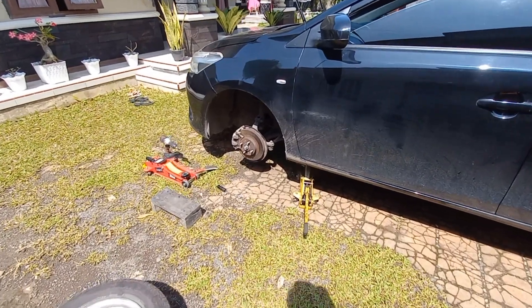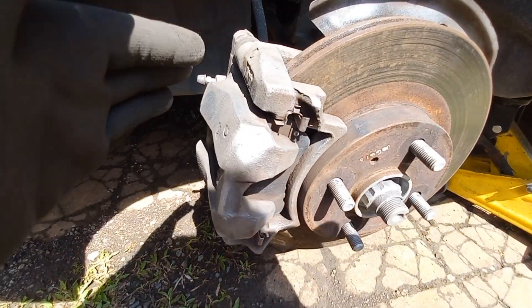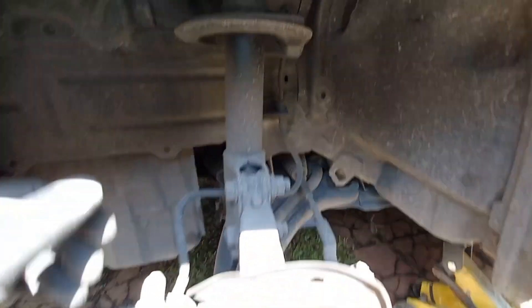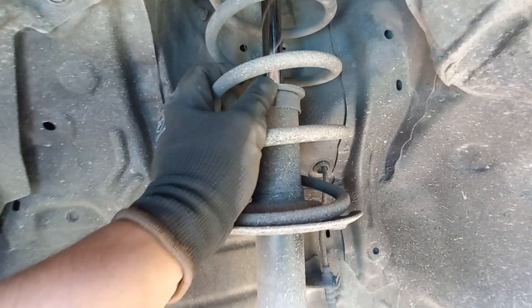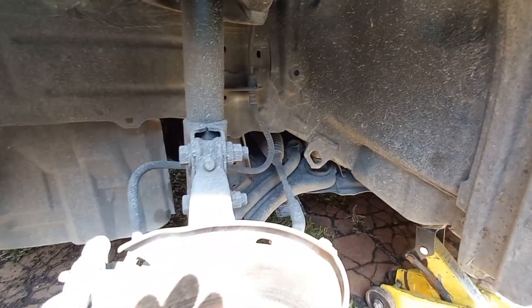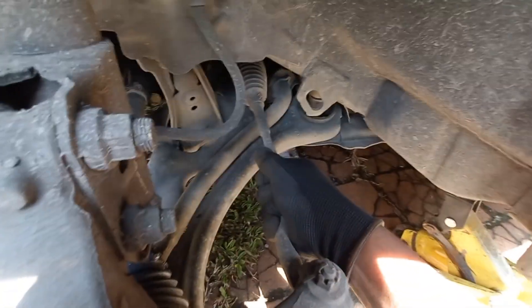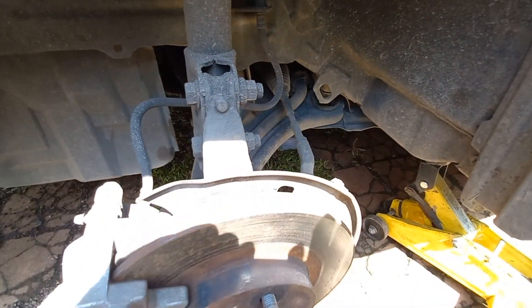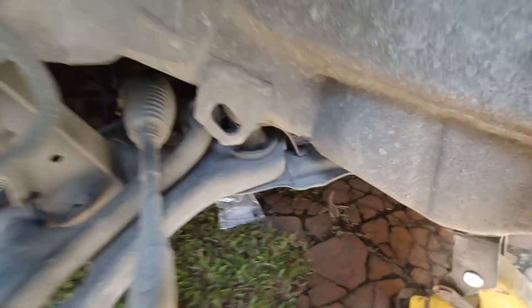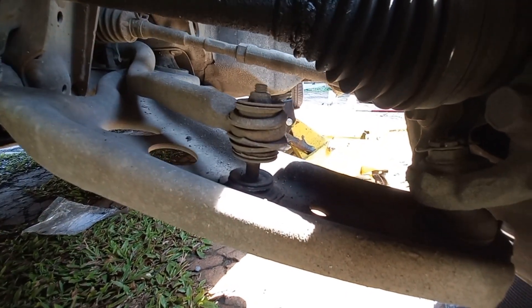Oke guys, ini kaki-kaki bagian depan sebelah kiri tadi udah saya bersihin. Kita cek lagi kondisinya. Ini kalipernya udah dibersihin, terus besi yang belakang tuh belum dicet, nanti kita cat dulu. Untuk kondisi shock breaker-nya ini aman, nggak ada bocor. Cuman ini udah nggak ada karet boot sama sekali. Terus untuk kondisi rack dan tie rod-nya ini ada oblak dikit, tapi belum terlalu parah. Untuk kondisi karet busing arm yang besar oke. Nah, untuk kondisi link stabilnya ini sama persis kayak yang sebelahnya, udah diganjulin karet kayak begini.